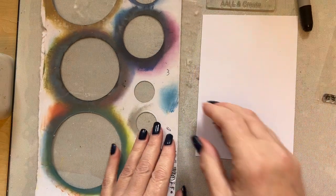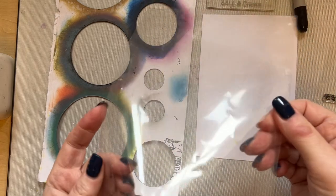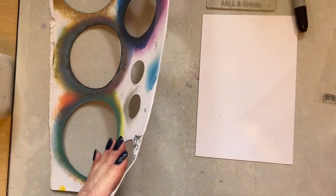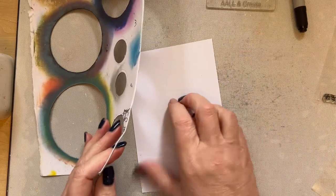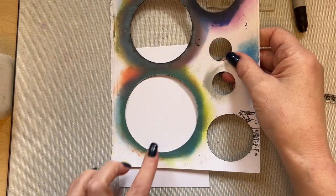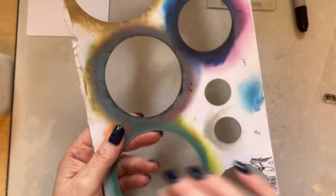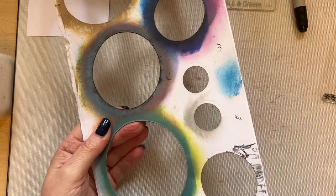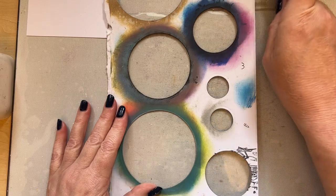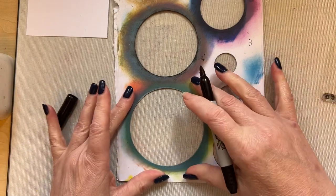I've got some acetate — I think it was some packaging because it's got dents and bumps in it, so if you've got a thicker piece of acetate that would probably be better, but any acetate will be fine. First of all I want to decide what size circle. I'm going to use a sharpie pen because that will write on the acetate.